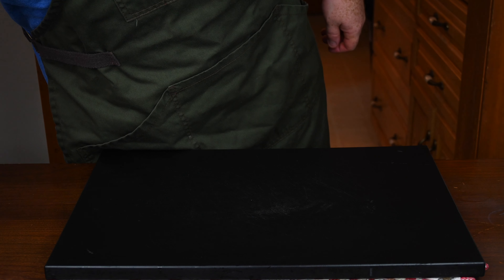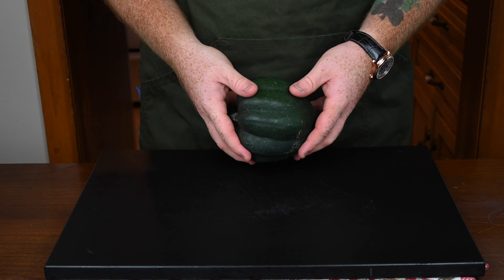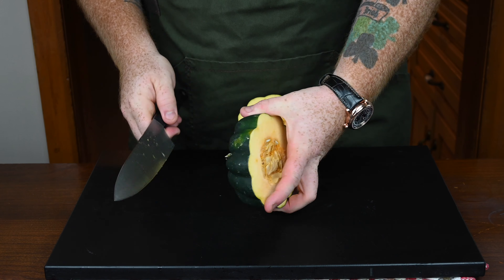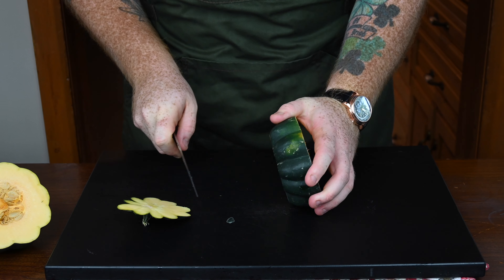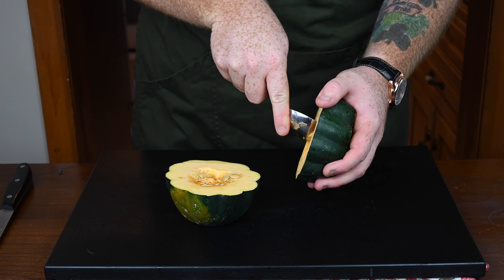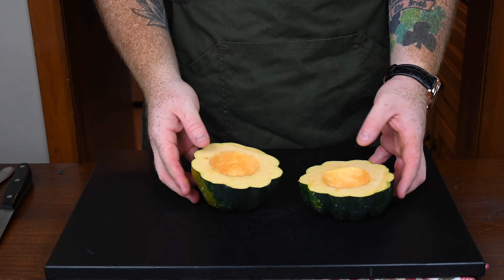Let's get going on the stuffed acorn squash. Now what I want to point out from the beginning is the recipe I'm about to show you is actually good for two acorn squashes — I only have one. I thought I had two, but when I went to start filming this video I realized I only had one, so just keep that in mind. Cut your acorn squash in half like I've done here, and then on both ends cut them off so that you have a nice little base that you can lay them down flat. Then get yourself a large spoon and start pulling out all the seeds from the inside. It might take a couple passes with the spoon to get it nice and clean, but you don't want any left over.